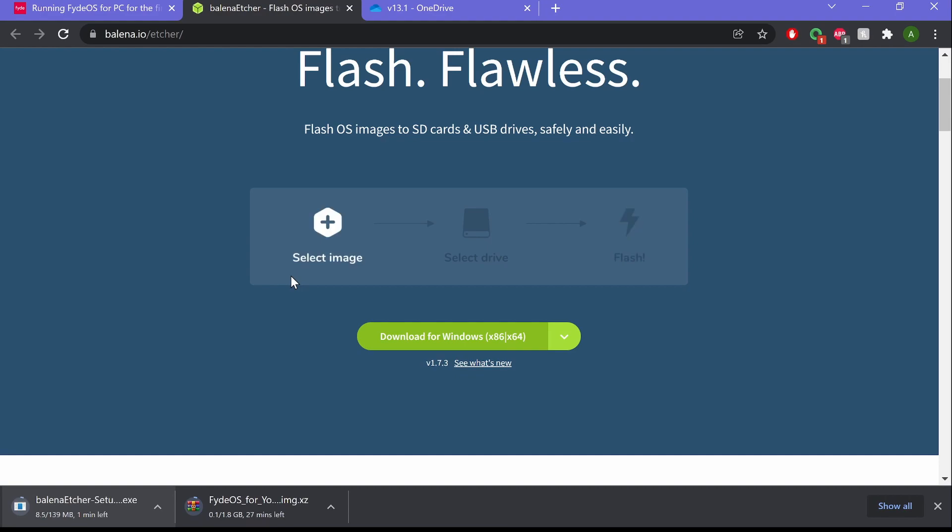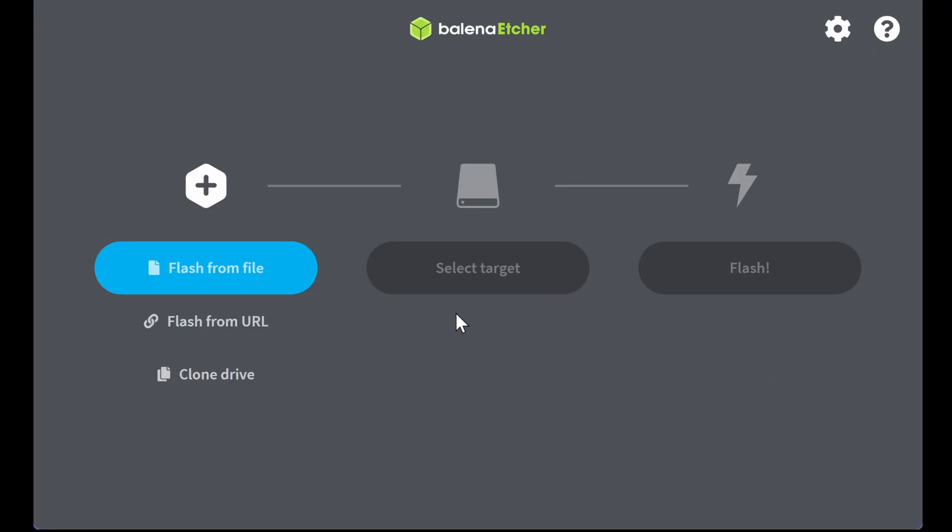Seems pretty straightforward to do this — FydeOS, put it on your Surface 7. Let's see how this works. I'm just going to pause the video and come back in about two hours, but to you it's going to seem real quick. Okay, so I installed Balena Etcher, now I'm going to click flash file.